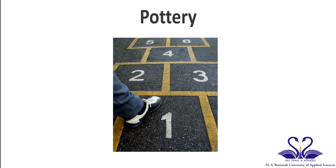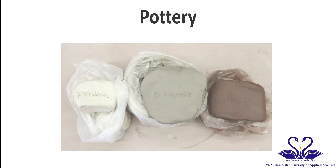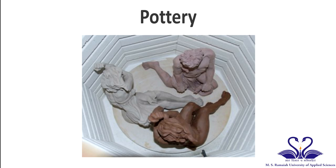The first step in ceramics is the selection of clay. There are three types of clay: stoneware, earthenware, and terracotta.